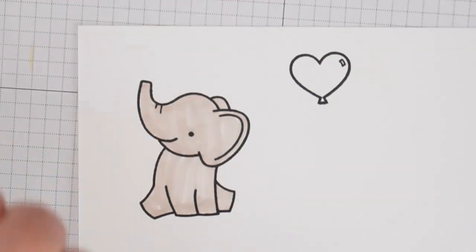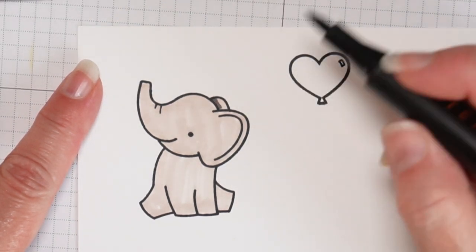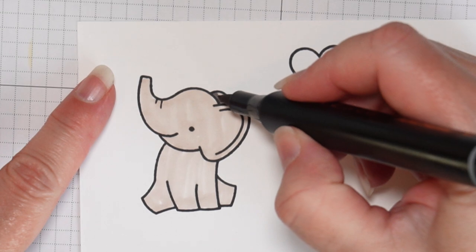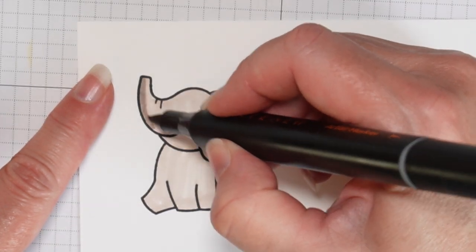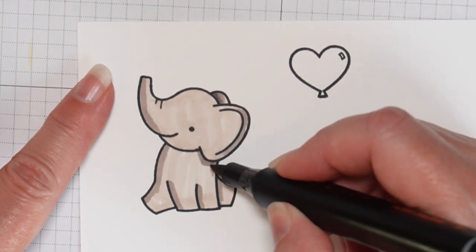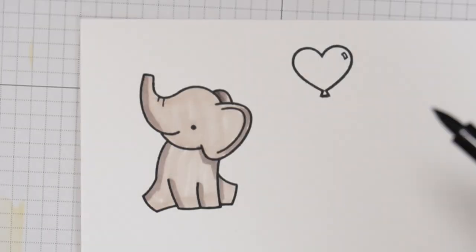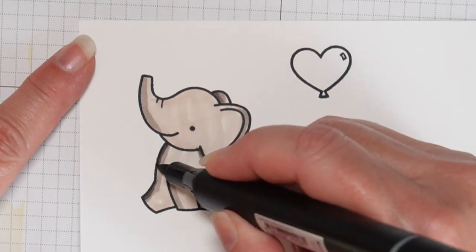I start with the lighter color. Then I take the medium one — WG03 is the medium one — and go in where maybe there would be some shadows. Some people are really good at identifying the light source; I don't worry about that. I just color to have fun and give them some definition. Then I take the darker one and go where there would be even more shadows, the darkest parts.